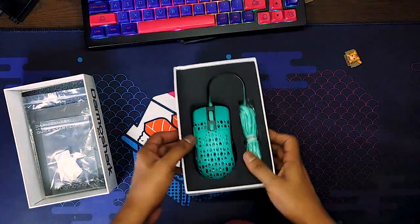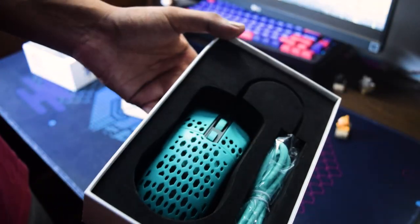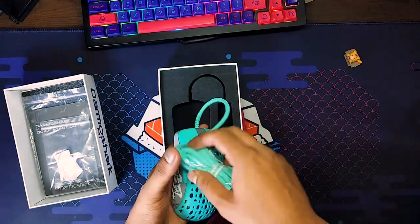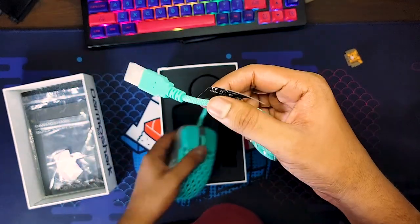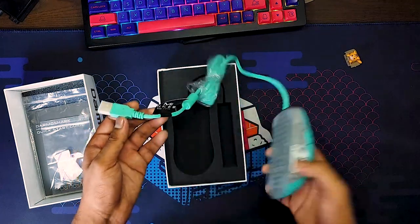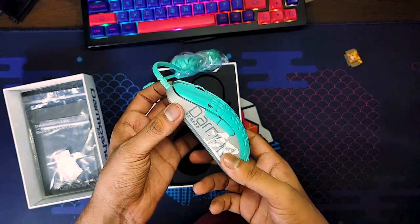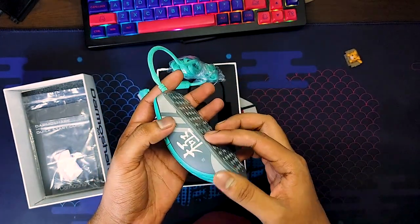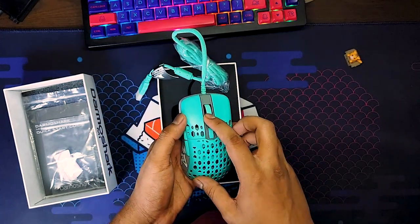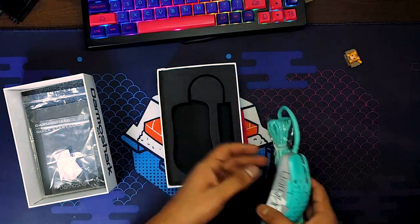After all of this, here is a look at the mouse. Below the mouse box, we get a look at the cable. The cable tip is braided with a normal USB Type-A port. And here is a look at the beautiful mouse itself — a full plastic build with a honeycomb shell design, weighing just 100 grams. Overall, the mouse feels really premium in the hand.